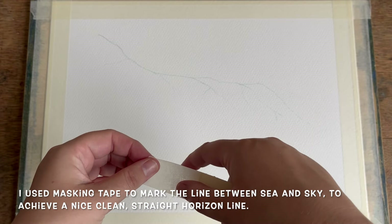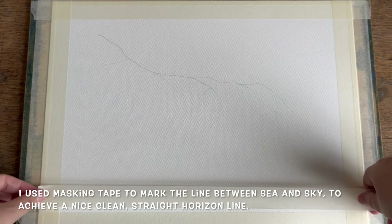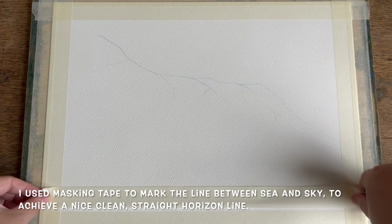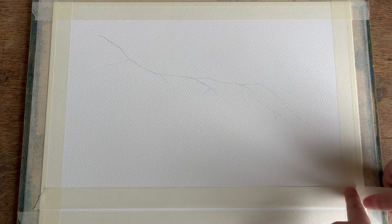After allowing the masking fluid to completely dry, I'm now using a little bit of masking tape to section off the sea from the sky, which just makes it that much easier to paint a nice clean straight horizon line.